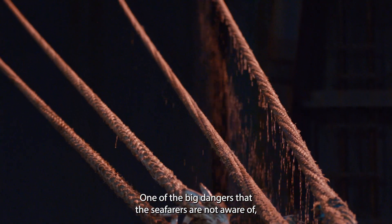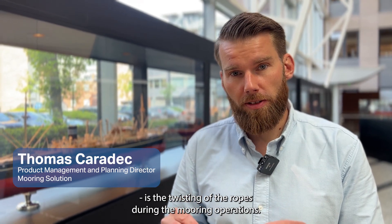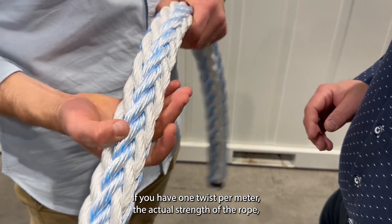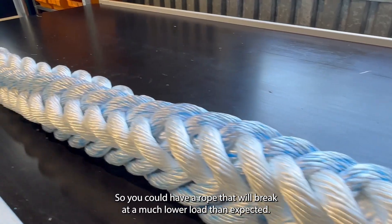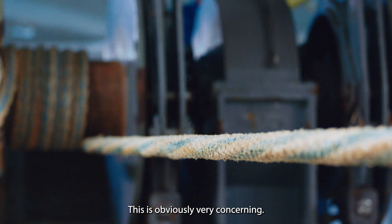One of the big dangers that the surfers are not aware of is the twisting of the ropes during the mooring operations. We've done a lot of testing about twisting in ropes. If you have one twist per meter, the actual strength of the rope will decrease by 6%. Two twists per meter, 15%. So you could have a rope that will break at a much lower load than expected. This is obviously very concerning.